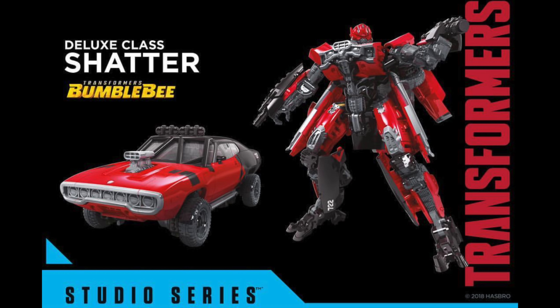Starting things off we have our first look at the brand new deluxe class Shatter as seen in the brand new Transformers Bumblebee movie. Personally I think the vehicle mode looks absolutely fantastic on this figure. The robot mode too looks really accurate and it's very faithful to what we've seen from the trailers.